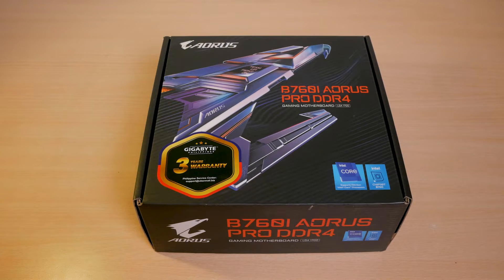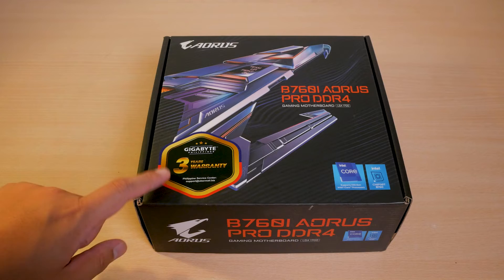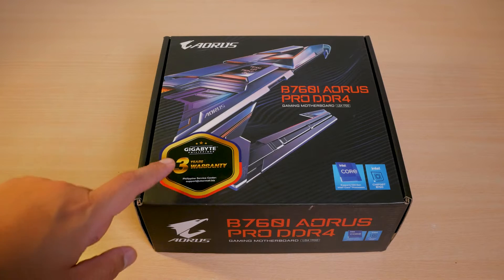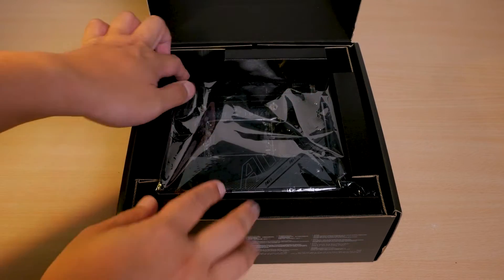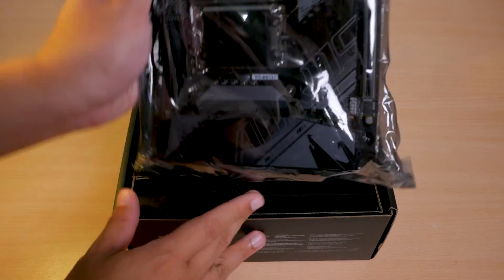This is the Gigabyte B760i Aorus Pro DDR4, and right in front of the box you can see the local 3-year warranty sticker, which is actually nice to see. Upon opening the box, we have the actual motherboard.